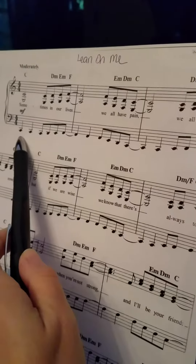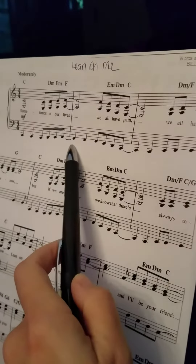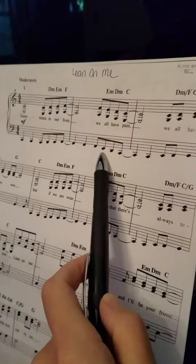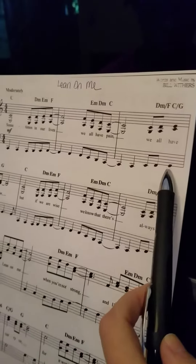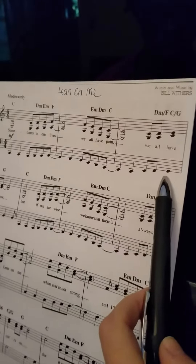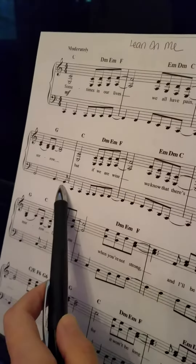Okay, so it's C C C C D E F, F F E D C, C E — no, no — C E F G, G G G.